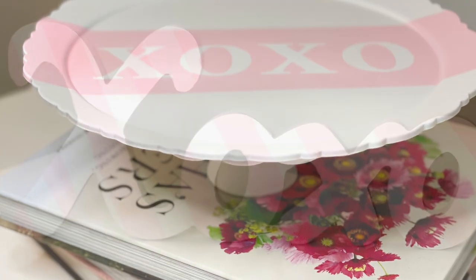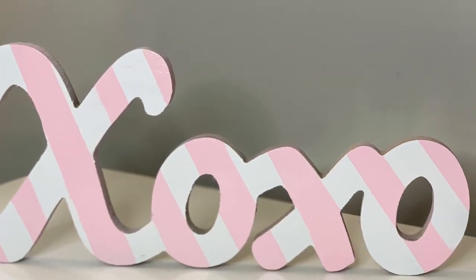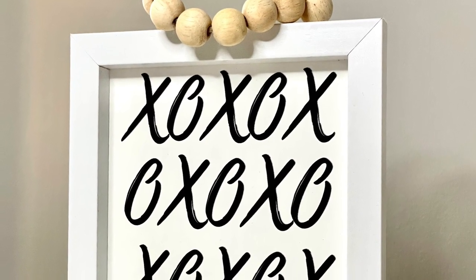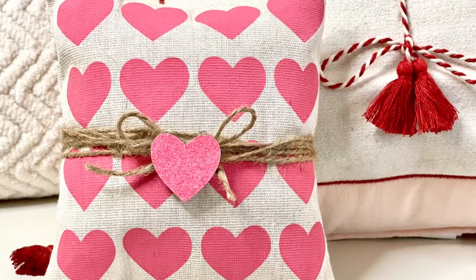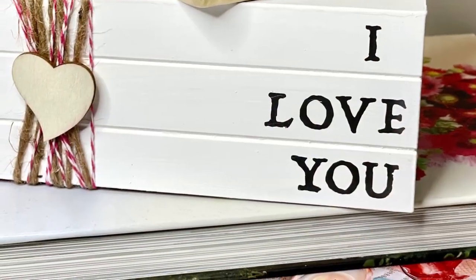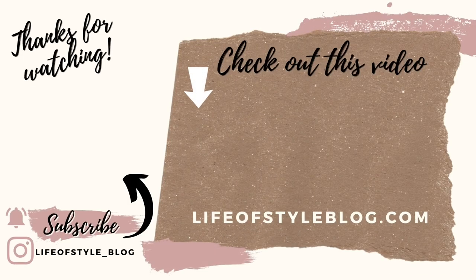Those are all the crafts I have for you guys today and I really do hope that you enjoyed this video. I love how so many of these crafts turned out and I cannot wait to decorate with all of them. Thank you guys so much for watching. If you are new here please do consider subscribing and coming back for some more fun crafts. Be sure to check out this video for some more Valentine's Day fun!